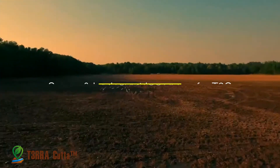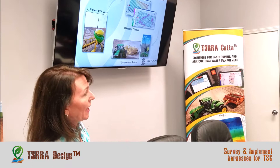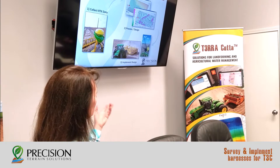Hey guys, Gwen Britton with Precision Terrain Solutions. With RTK data, you can process in cab, survey, create your designs, and implement it with any type of tractor-pulled implement that you can control vertical height, such as the scraper or a ditcher.